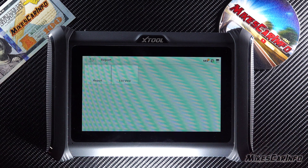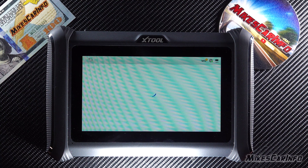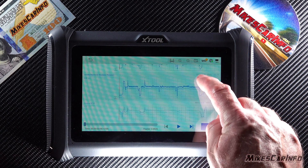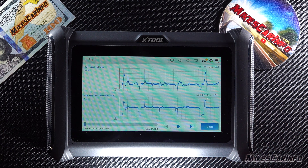Here's where the reports are. I recorded one here — it records and then shows full playback on the graph. It shows what was going on as I was driving.